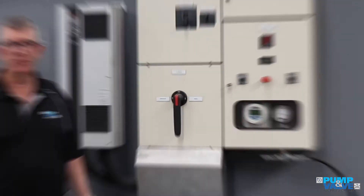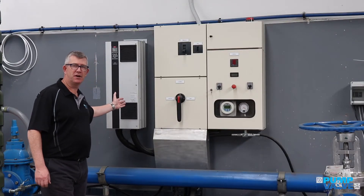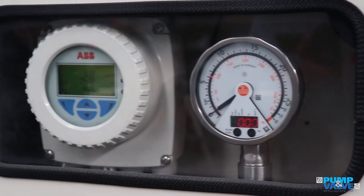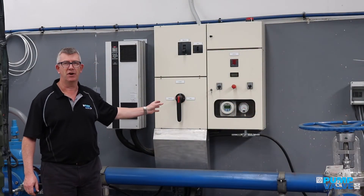In Christchurch, we have a full test facility for borehole pumps. We have a variable speed drive up to 170 kilowatts, a main board, an ABB mag flow meter, and a hydraulic pressure sensor, so that we can produce a test result for every pump that we put down the hole.